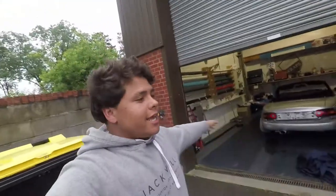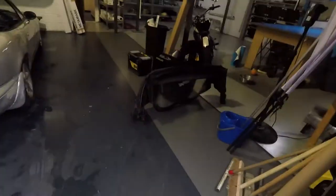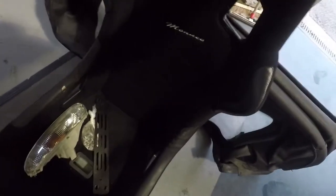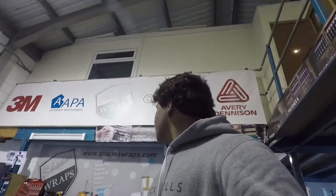Yo what's up guys, today we are inside Shadeswraps because I have some new parts. Got a soft top because someone let me down on the hard top and mine has a hole in the back. I've got that, I've got one seat, got a really good deal, and the other light. So I'll put that in first, then the seat, light on first, soft top, and yeah I've got a magnet as well for my phone holder.